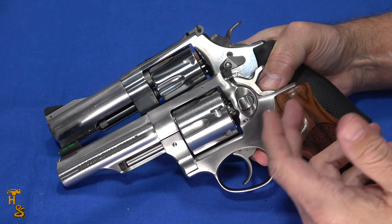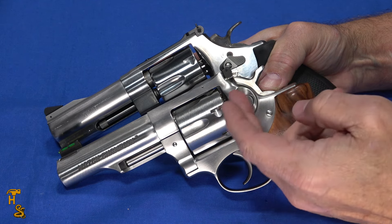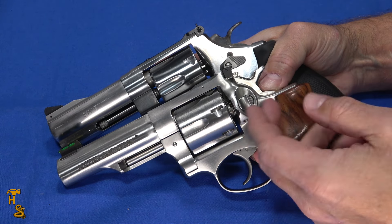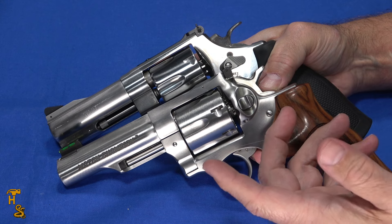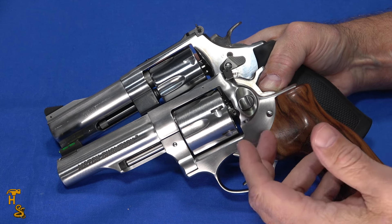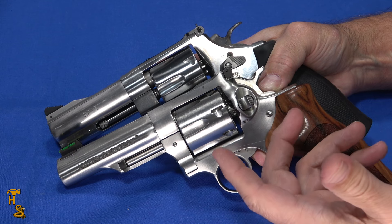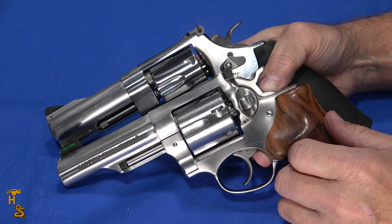Both revolvers are predominantly good for range use and potentially handgun hunting, though neither is set up for a scope. Possibly home defense as well. Neither one is a good concealed carry choice simply because of the size and weight — there are better choices for that, though people do carry them.